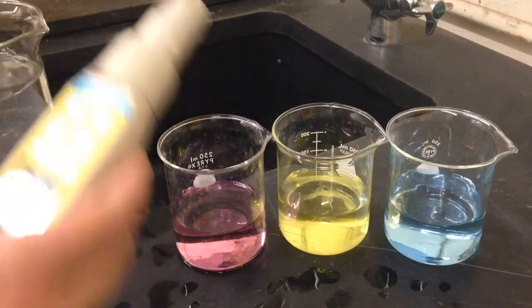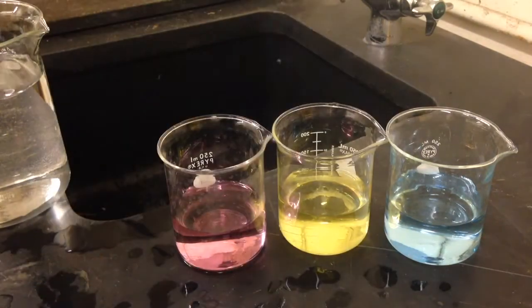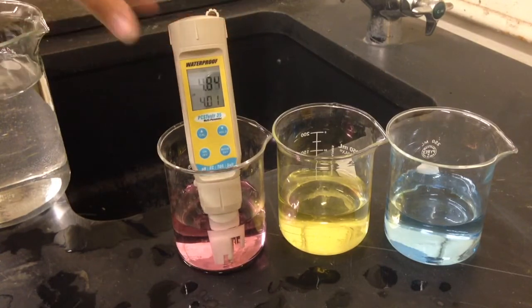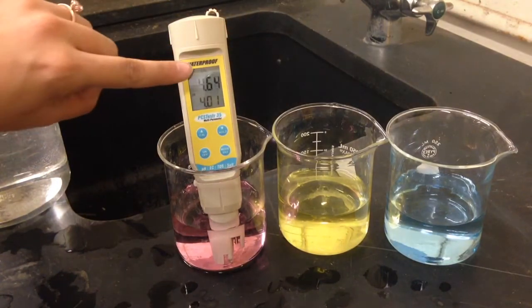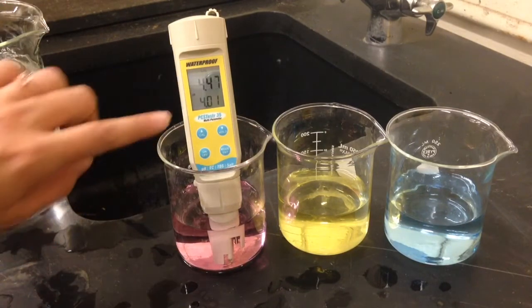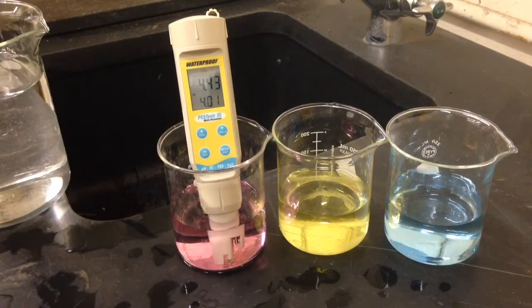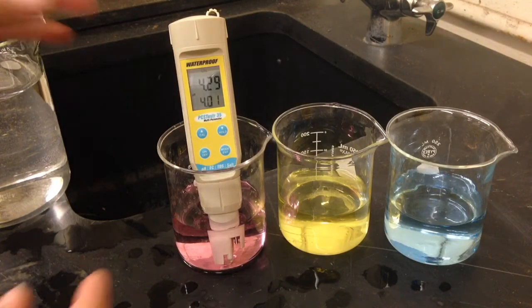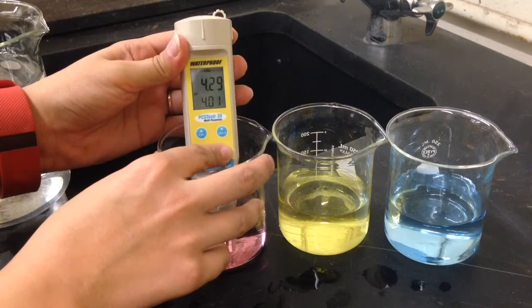We can use either the acidic or the basic solution next, so we will choose one and immerse our meter. The primary display is going to read the actual value of the container, and the secondary display will read the closest pH calibration standard. We are going to wait for the primary display to stabilize, then push the mode enter button.